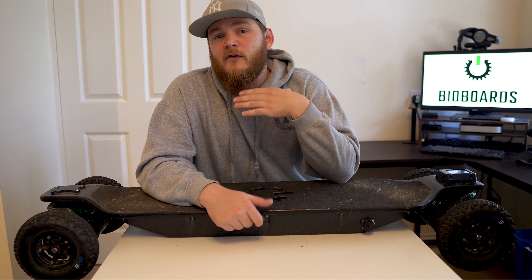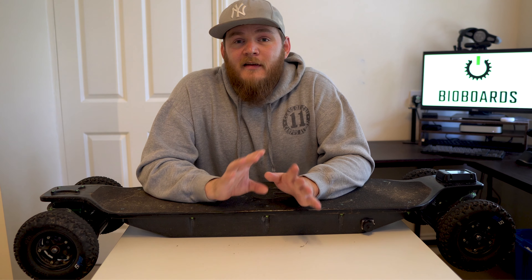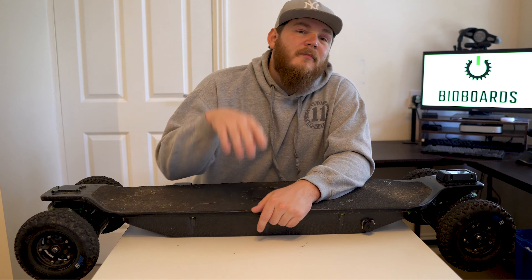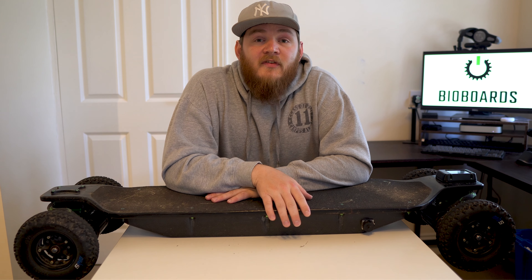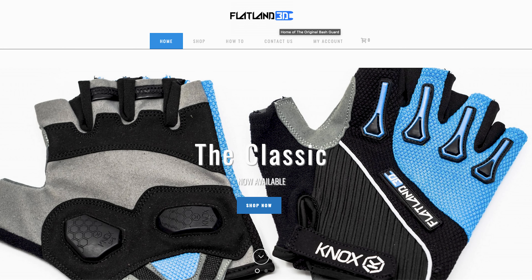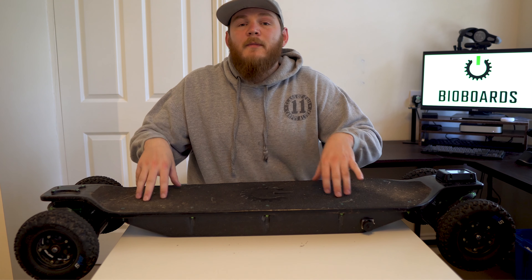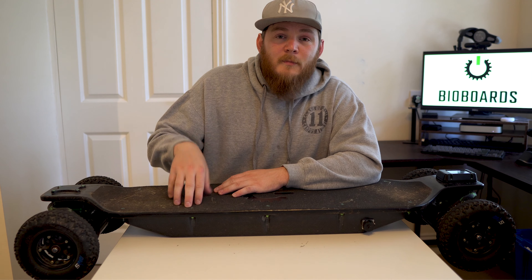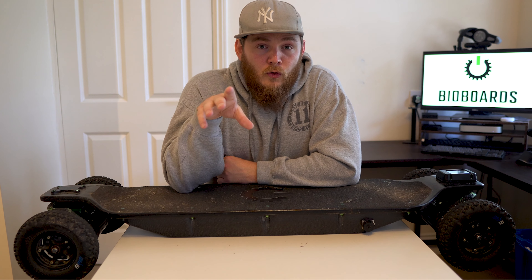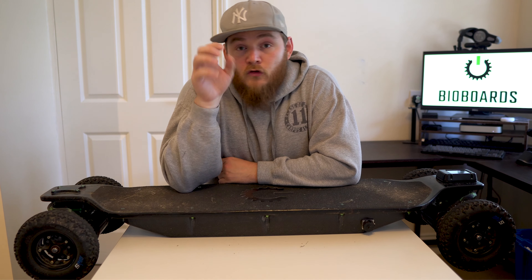I've had a couple of stumbles on my board and that jacket has kept me safe the whole time. Protection — a jacket and pads — is an absolute must. I also rock the Laser-On trousers. Keeping your whole gear on keeps you nice and safe. I'd also recommend wrist and hand protection as an absolute must. I rock the Flatland 3D gloves — they're really good because they keep your hands safe with wrist guard technology. That's an absolute must before you hit those speeds.